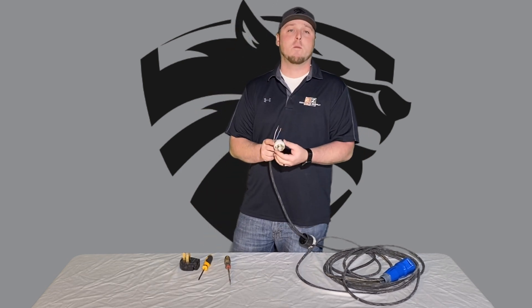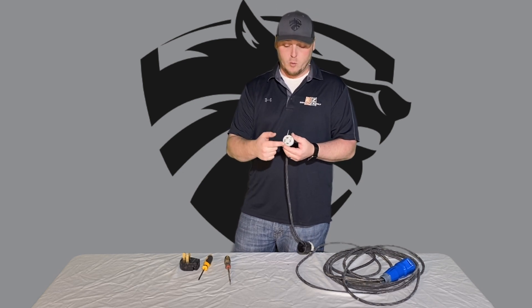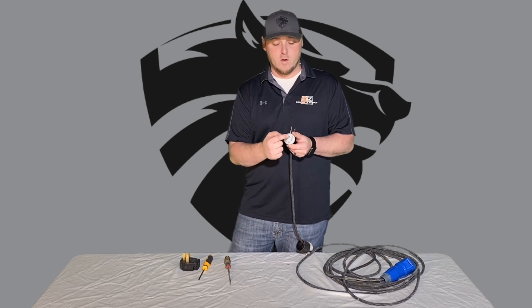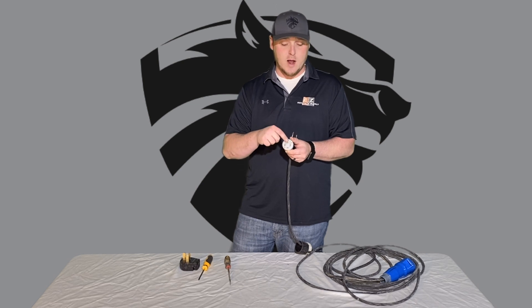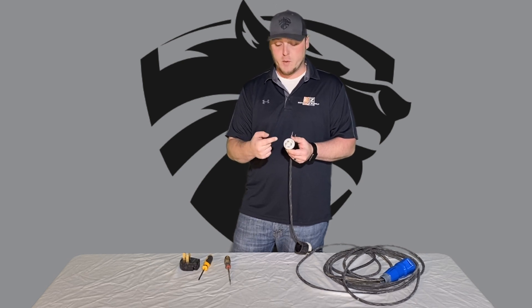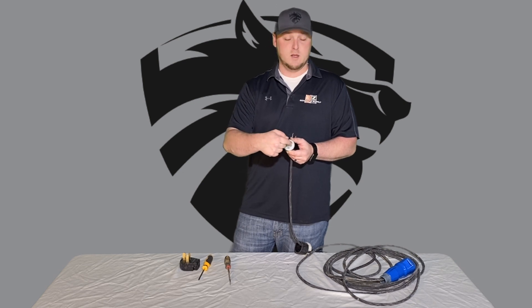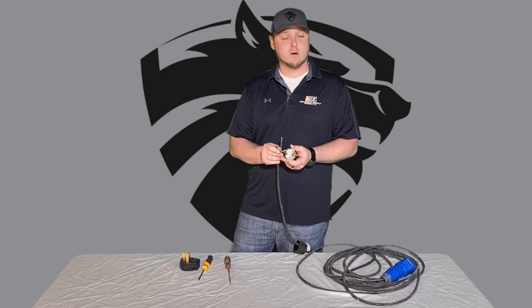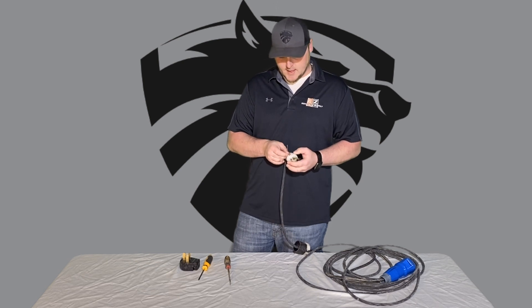This is very important with the four-prong plug since we're only using three wires — we will not need one of the plugs, specifically the one directly below the L-shape. So we're going to hook the ground to the L-shape, then hook a red or white wire to the one directly beside it, and the black wire to the other side. Again, it doesn't matter which side goes where — it's not going to reverse polarity or mess with your grinder at all.